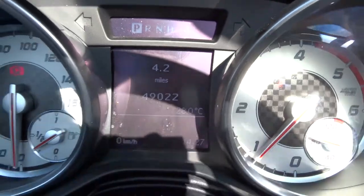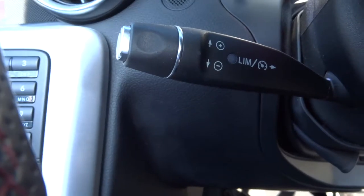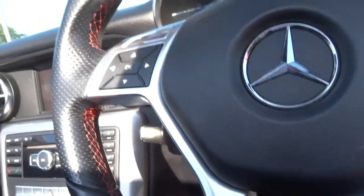There's the mileage then, just over 49,000. Got a speed limit display there as well for you. Let's step out of the car and have a look underneath the bonnet.